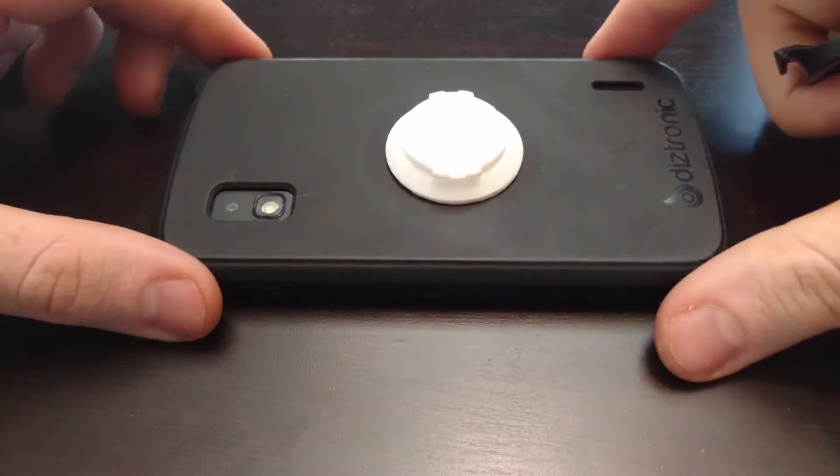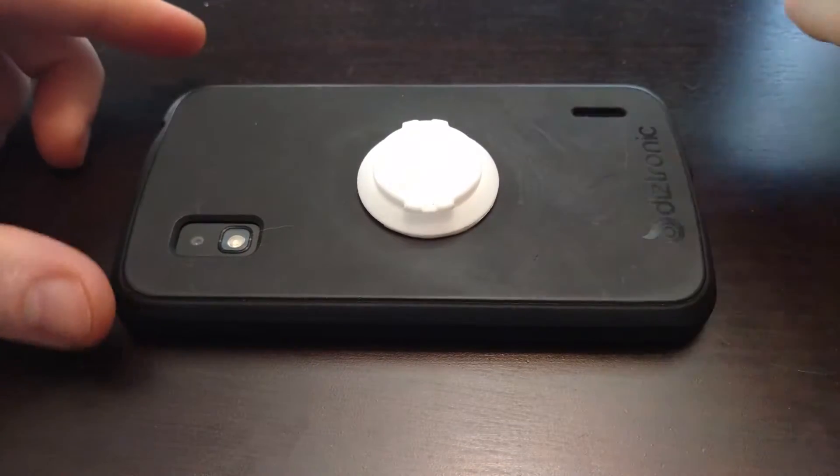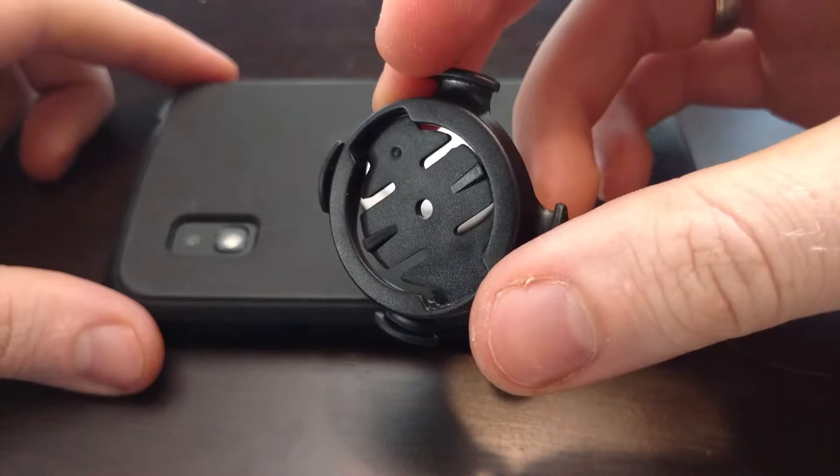Hi, welcome to Leverage Design. This is the universal mounting plate for the Garmin Edge bike mount system. It uses a quarter turn lock. You can get two of these on Amazon for about five or six dollars.